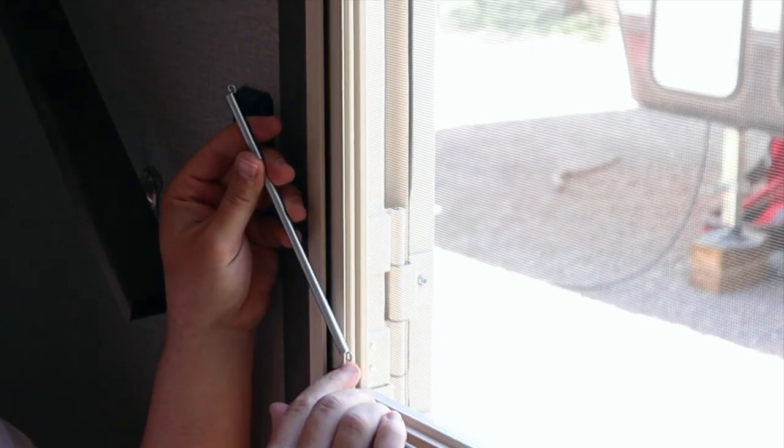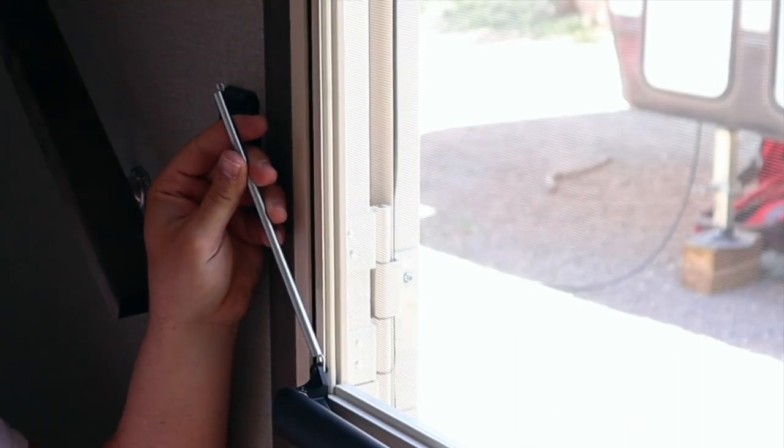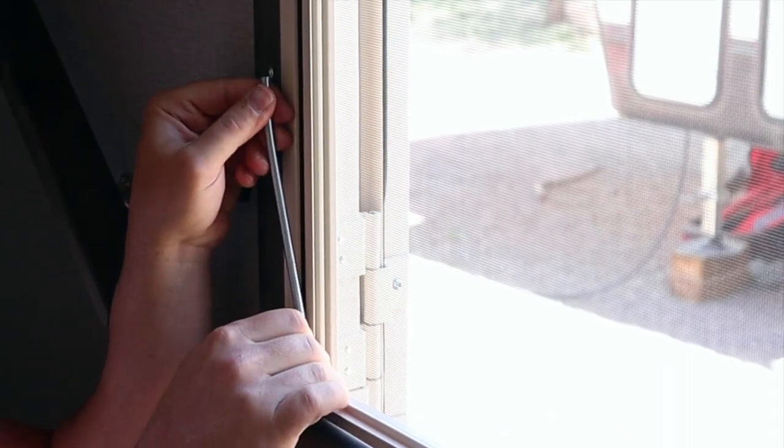It's that easy! Now we're going to install our tensioner spring on the screen door, much like you would on a house that has a slamming screen door.